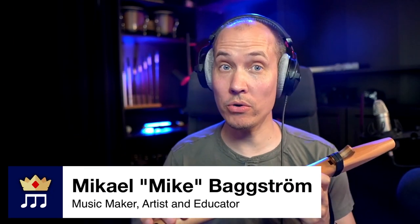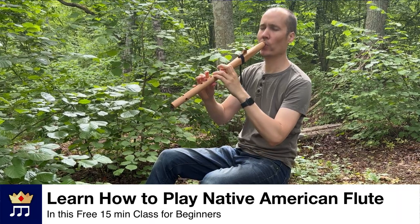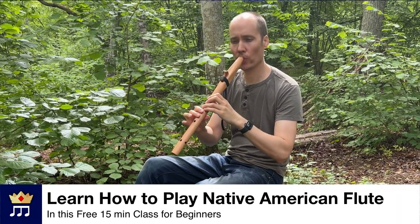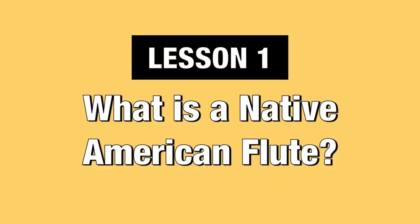Well hello there! I hope you are here because you want to learn how to play this amazing instrument called Native American Flute, or NAF for short. Lesson one: what is a Native American flute and how does it work?